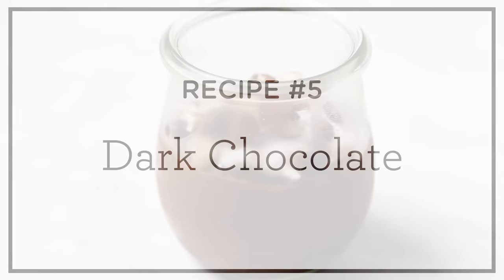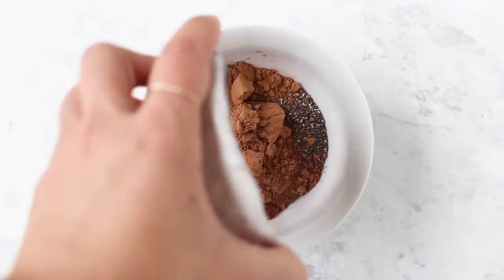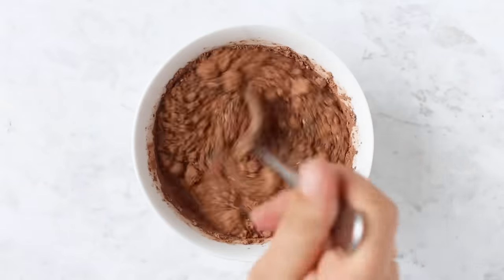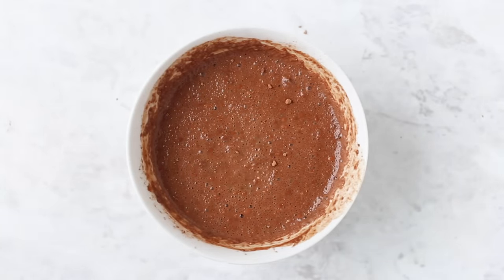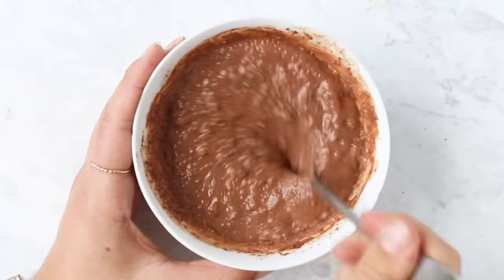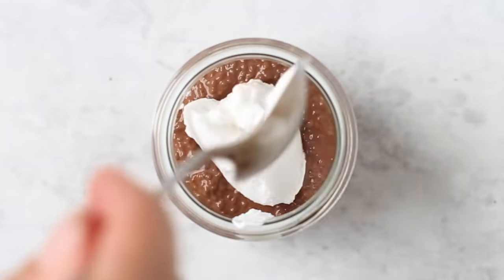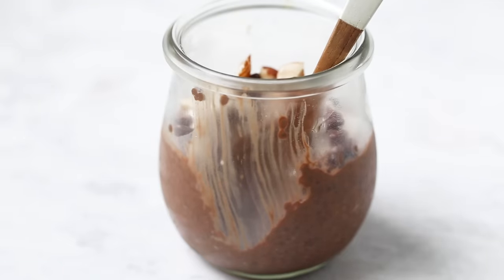Our fifth recipe is going to be dark chocolate chia pudding. Add black chia seeds into your bowl, top with some raw cacao powder, maple syrup, and almond milk. You can get all of those dry ingredients on iHerb. Give it a quick stir — you might want to use a whisk to get the cacao powder evenly incorporated without clumps. Set it aside and let it gel for about 10 to 15 minutes. Once gelled, transfer it into your jars. For toppings, I like something creamy — a dollop or two of coconut yogurt — then something crunchy: chopped hazelnuts and some mini chocolate chips. You can also check out the iHerb grocery section for tons of different topping ideas. This one tastes like dessert — who doesn't love chocolate for breakfast?